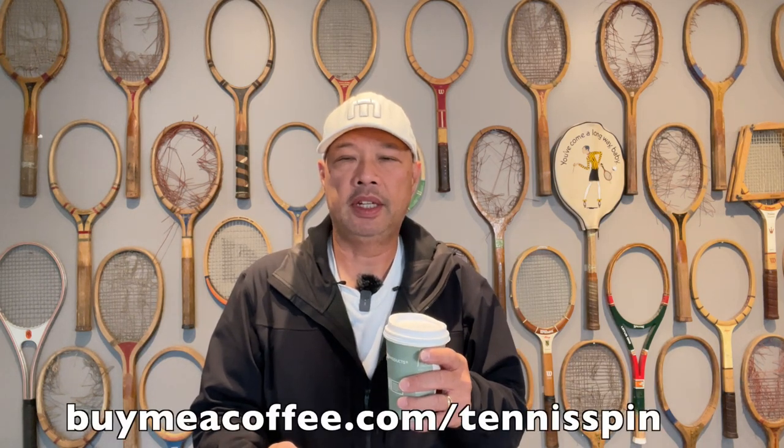Coffee sponsor of today is Alan. Alan writes: 'Hi from the UK. Great to see all your content, both informative and enjoyable. Thank you. Best wishes, Alan.' Oh, thank you, Alan. Thank you for my piping hot dark roast this morning. If you want to be my coffee sponsor of the day, the link is buymeacoffee.com/TennisSpin. Want to just support the channel? Super thanks is the way. Link is below. Thank you guys so much.